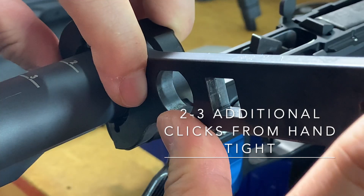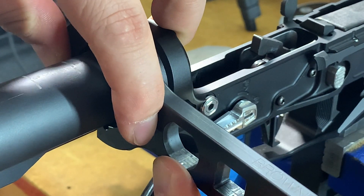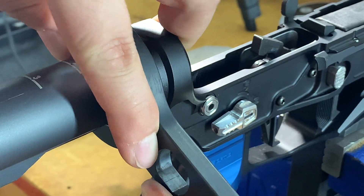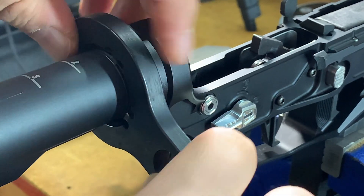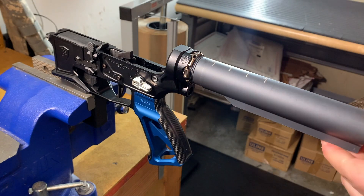It's also worth noting that this is made out of 7075 T6 aircraft grade aluminum, so it's very lightweight and robust. However, because it's aluminum, you still want to install the lightweight castle nut a little bit differently than you would a mil-spec version.